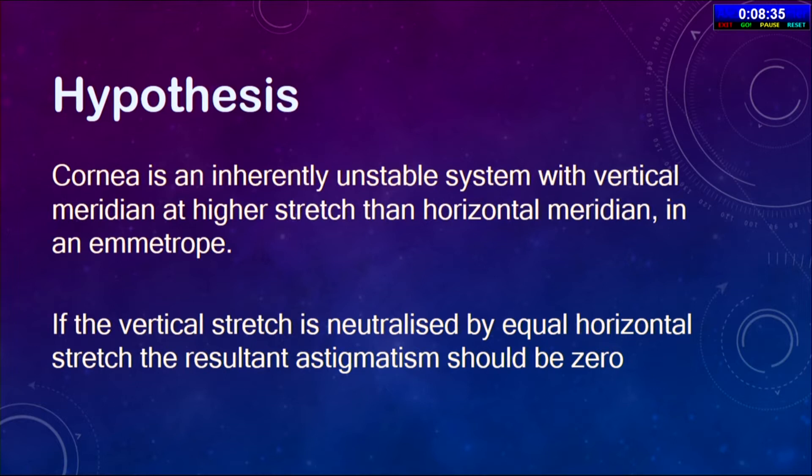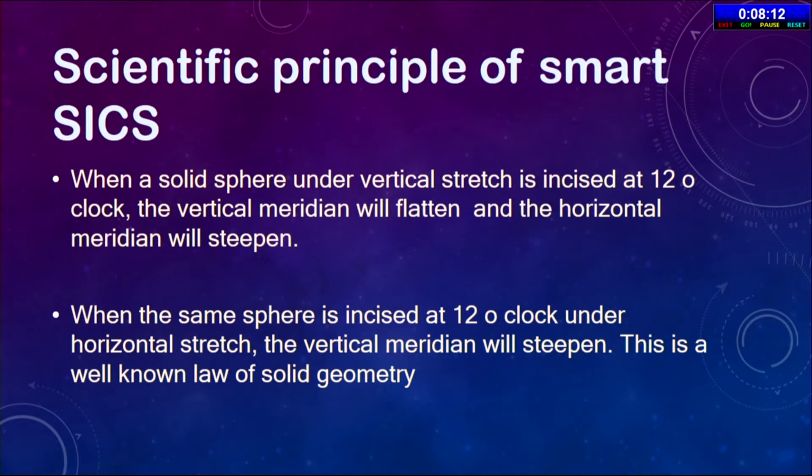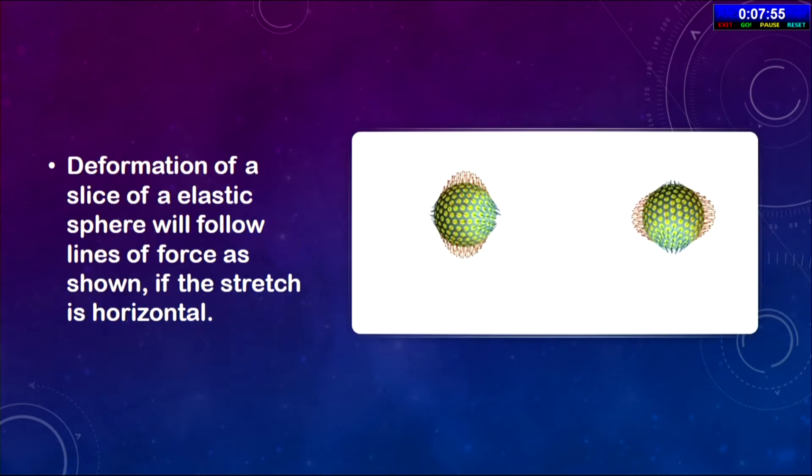The hypothesis is that the cornea is an inherently unstable system with the vertical meridian at higher stretch than the horizontal. While doing the third plane of the sclerotunnel incision, we are making a visco-stretch on the horizontal to make the cornea a spherical system. This takes care of astigmatism and induces multifocality. The exact mechanism by which multifocality is achieved is not very clear — we are in the process of finding out how it is being done.